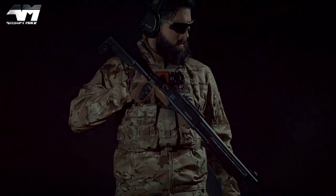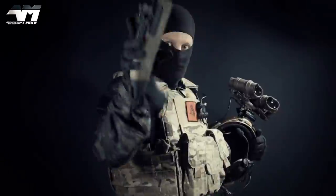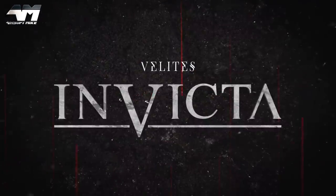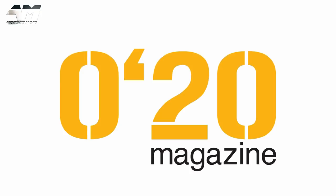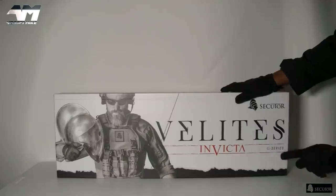Today's video is powered by Secutor. This is the Secutor Velites Invicta G-Series.